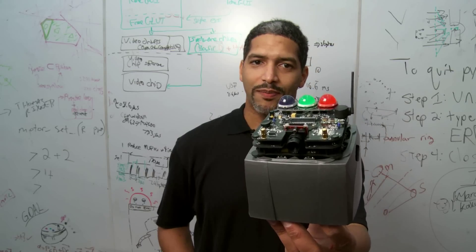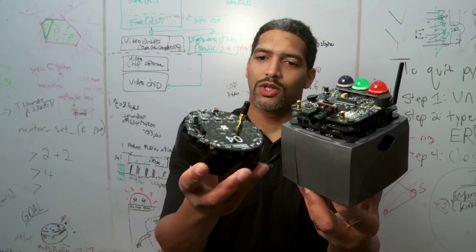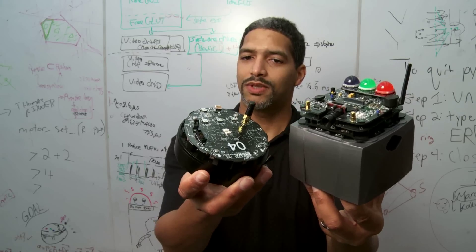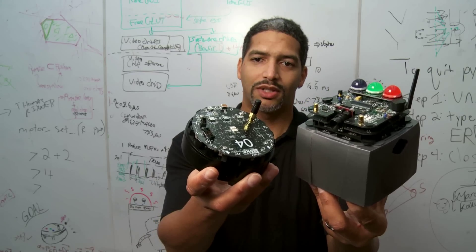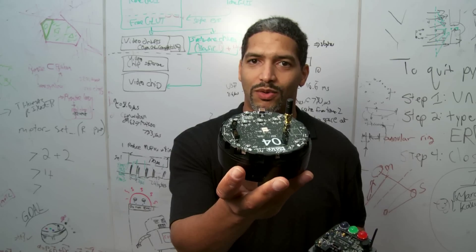Here's our 2003 design — it's a full sophisticated research platform. Here's our 2012 design. It does almost the same stuff except it's one-tenth the price. Rice University, the R1 mobile robot — robots for everyone.